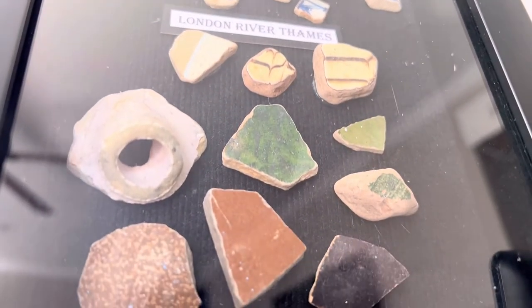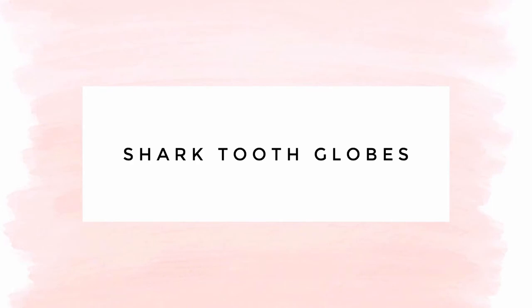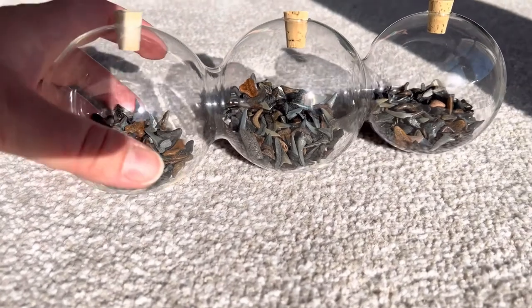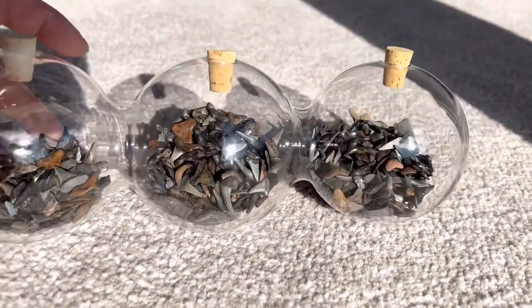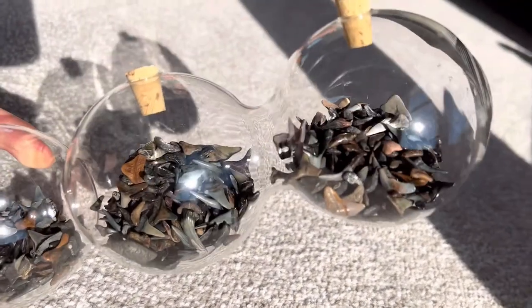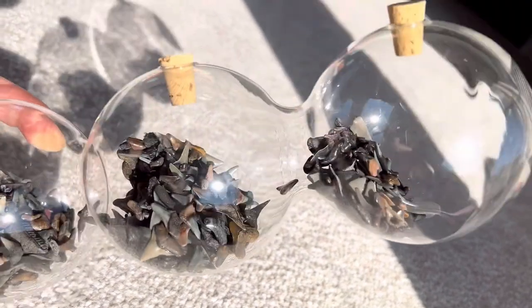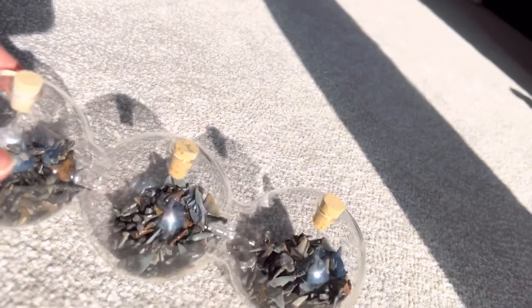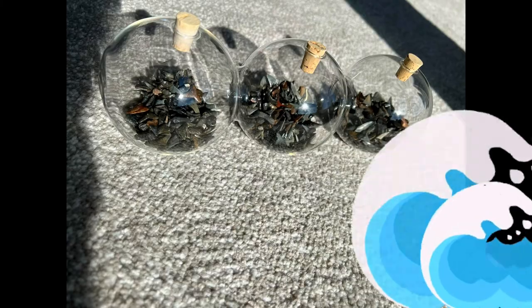Have you ever found shark teeth on the beach? The best beach I've found for that is in North Carolina. I have a pretty large collection and put them into a snow globe — it makes such an interesting table decoration. Just twirl it around and look at all those teeth. I found that one at home and it really is a conversation piece. What beach do you find shark teeth at most frequently?